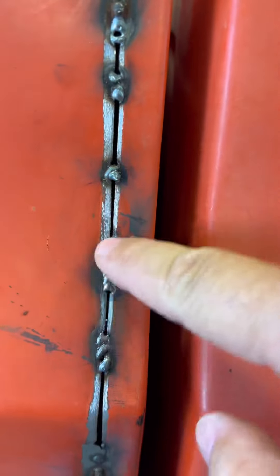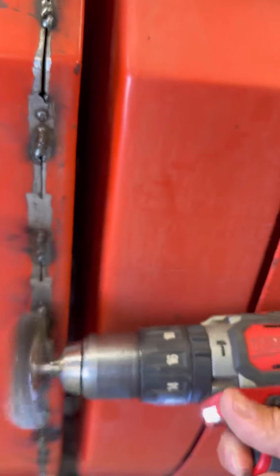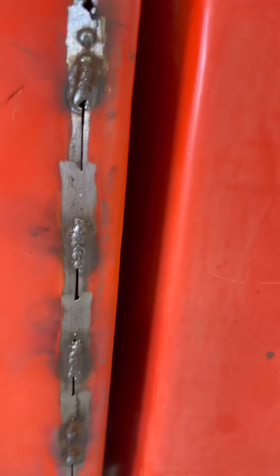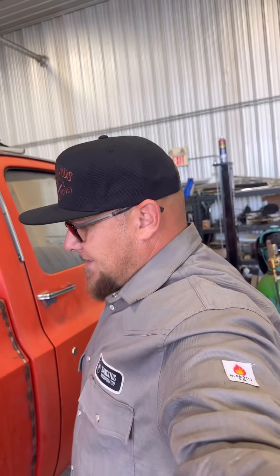Actually this might be a better example here. Or that — man, I'd be awful tempted to just leave it exposed instead of grinding it all down. But alas, not that good, not that consistent, so let's clean this up and see how it looks.